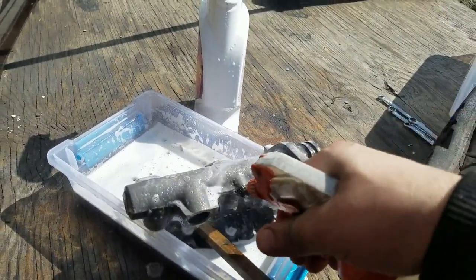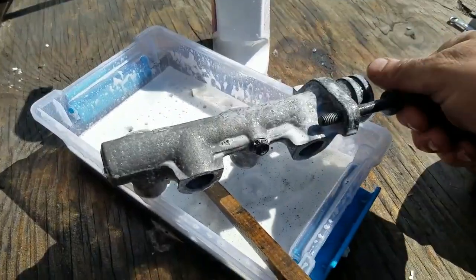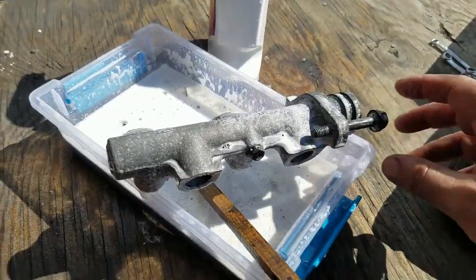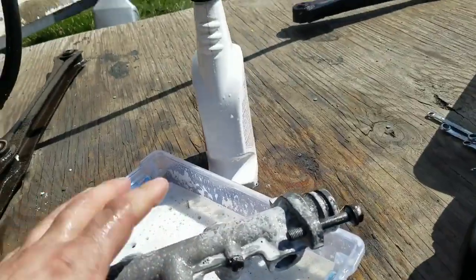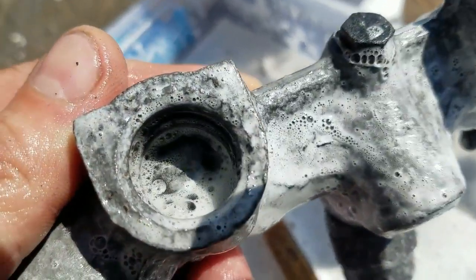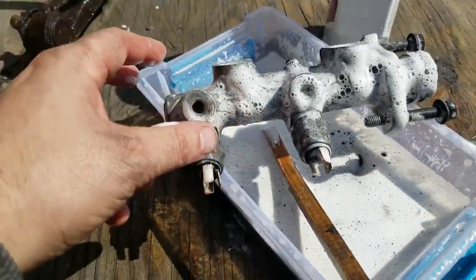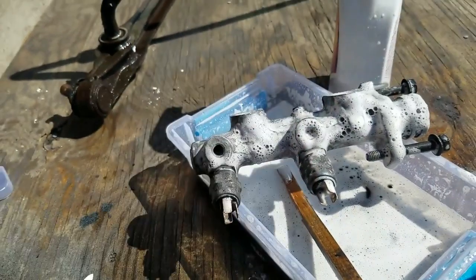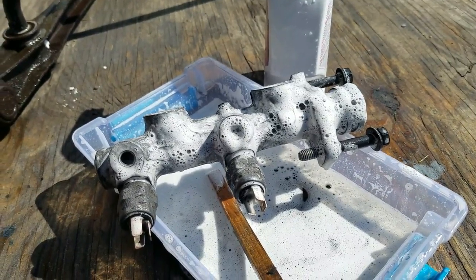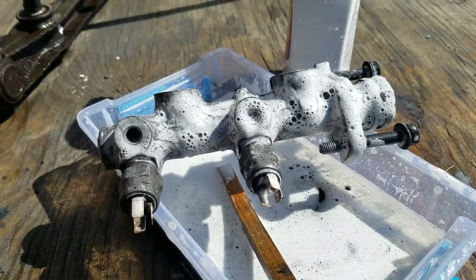Look how clean this thing is. The bolts all came up clean, the threads came up clean. Sure, there's some pitting from rust, but I cannot believe how clean this came out. What I'm going to do next is take off these sensors and the bolt, clean in there, probably spray some of it through the master cylinder and see what comes out, and I'll film a little bit more.